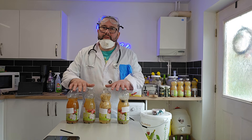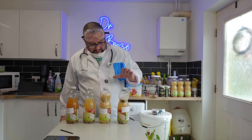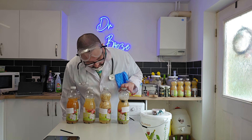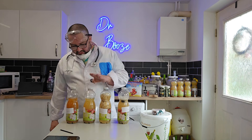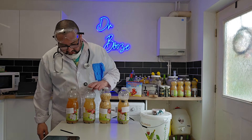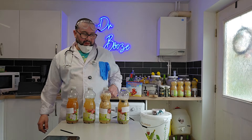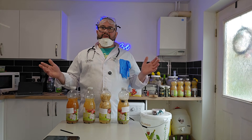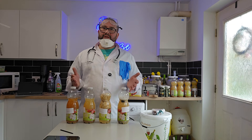I set out to ferment four apple juices. I wanted to ferment this one with grapes, this one with bread, this one with raisins, and this one with marmite — all suggestions from viewers. I've tried it and, as you can see...